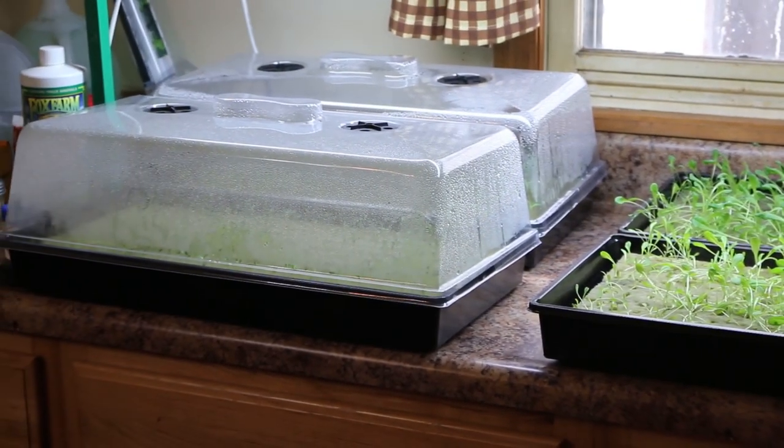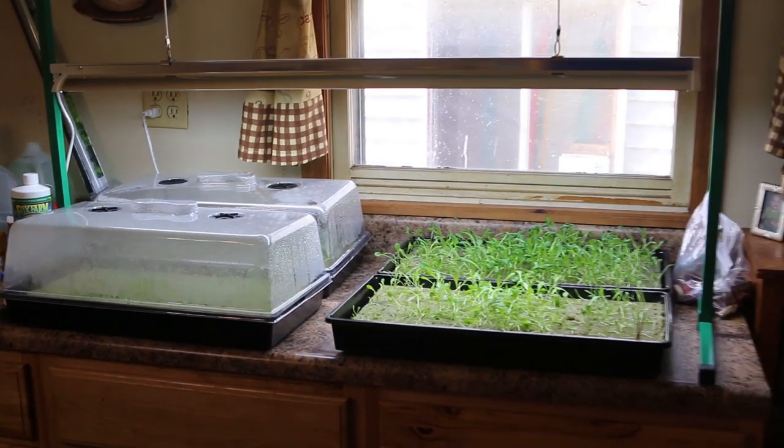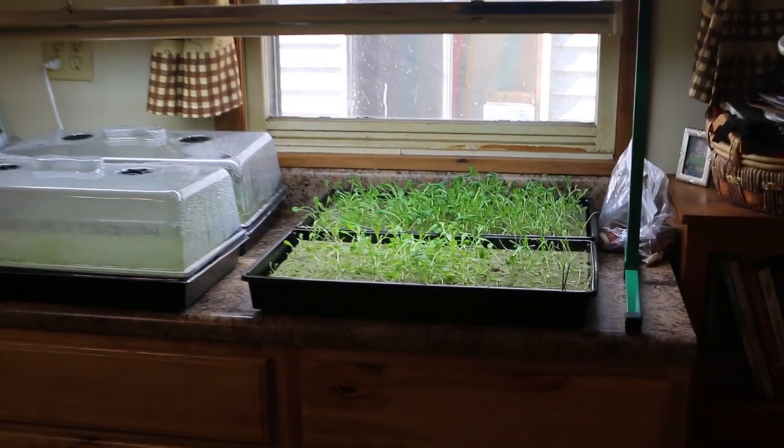I'm rebuilding everything from the ground up, so we're starting here with a hydroponic farm. First thing we're going to do is set up a hydroponic farm to grow some lettuce and herbs to take to the farm market so we can start generating some income.